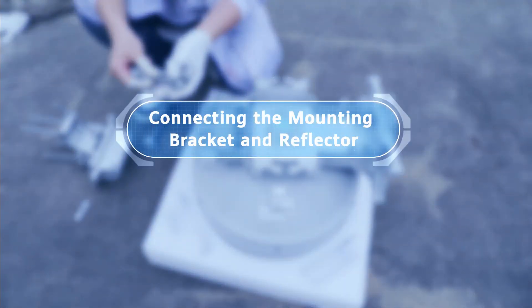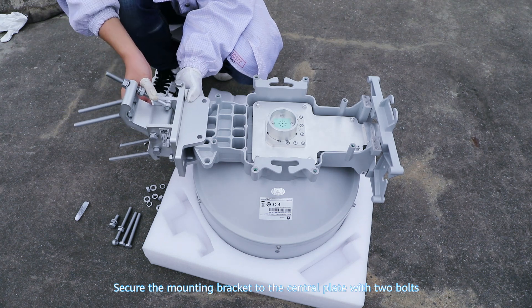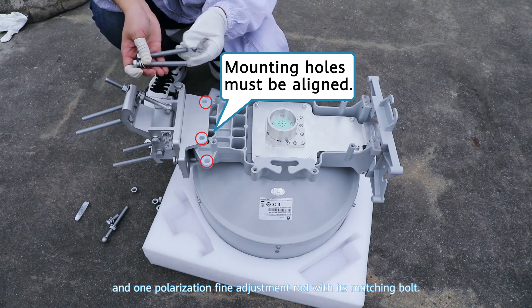Connecting the mounting bracket and the reflector. Secure the mounting bracket to the central plate with two bolts and one polarization fine adjustment rod with its matching bolt.